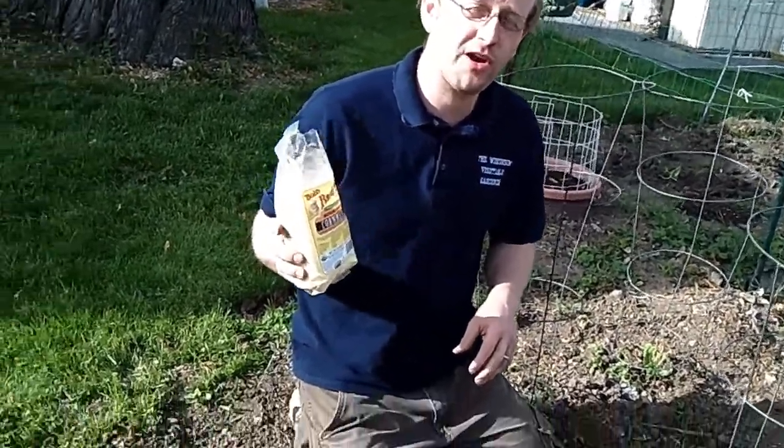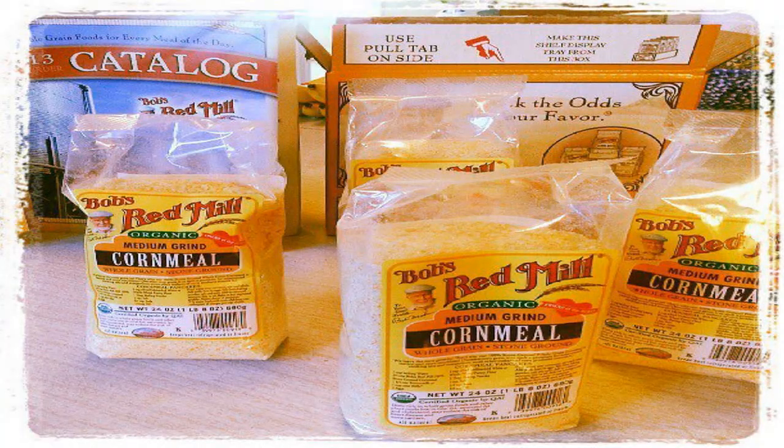One way to combat that is to use whole grain corn meal. This is courtesy of Bob's Red Mill whole grain corn meal, and if you've never checked out Bob's Red Mill, it's a great company out of Oregon.